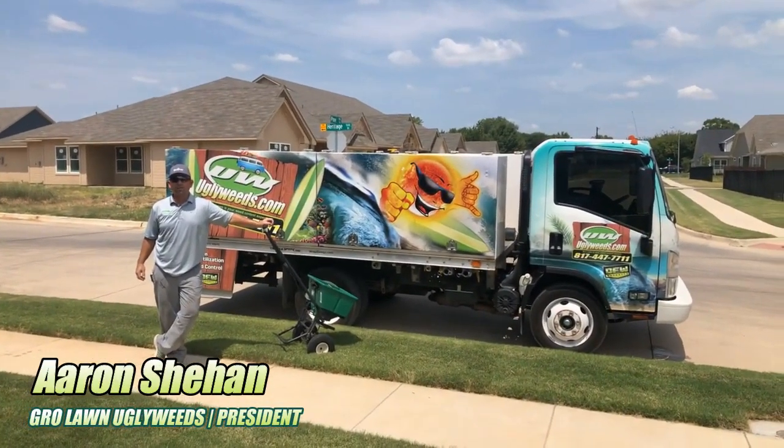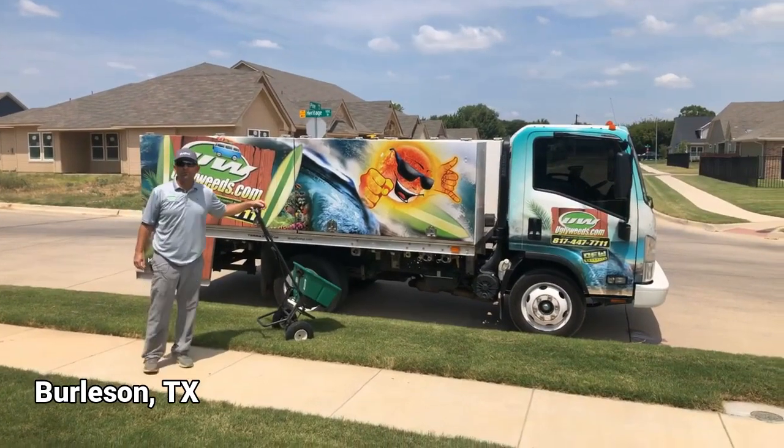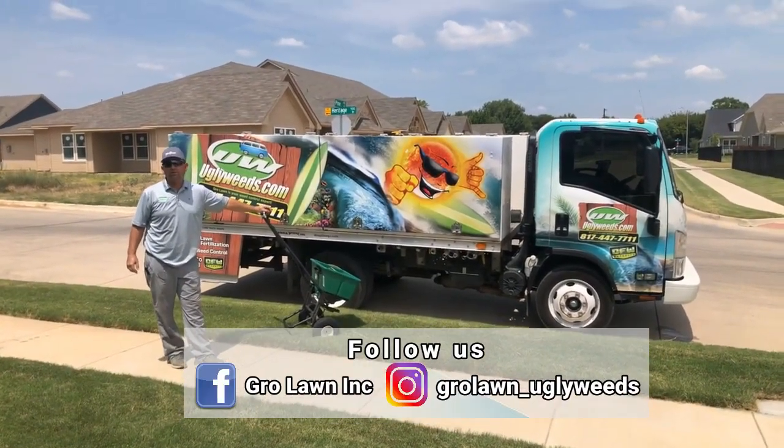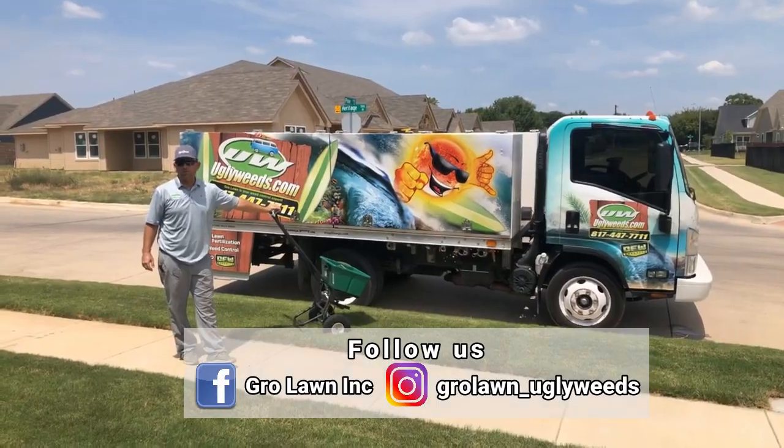Hello, Aaron here with GrowLawnUglyWeeds.com. Today I'm coming to you from Burleson, Texas, and I'm doing a follow-up video on one of the liquid aeration treatments we did earlier this summer.